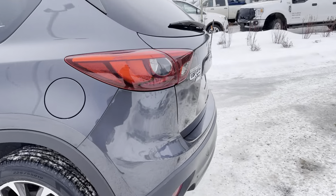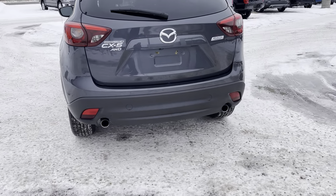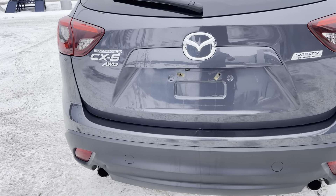Coming to the back of this, it's such a sporty little SUV — dual exhaust out the back, and it does have a backup camera as well. You can also see the Skyactiv badging as well as the all-wheel drive and CX-5 badging.